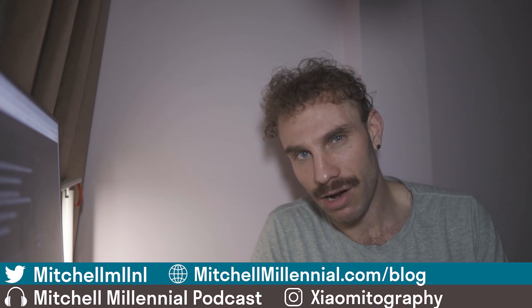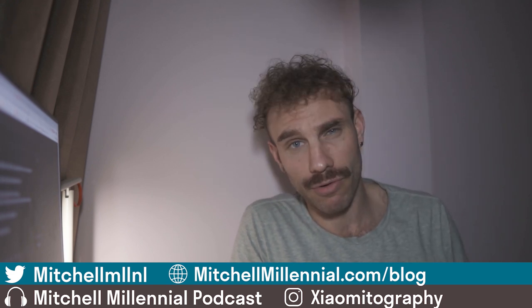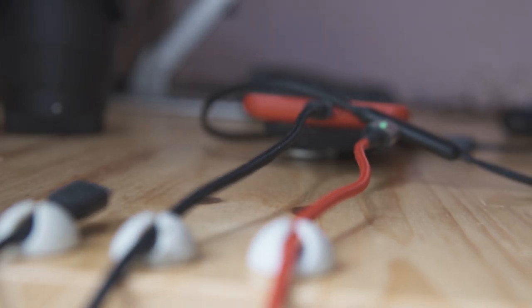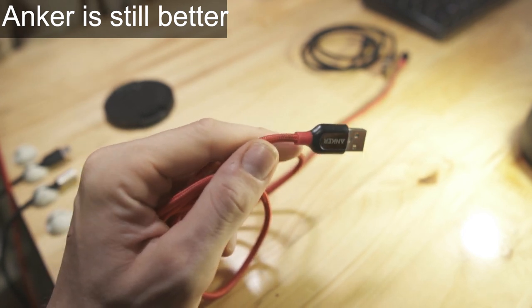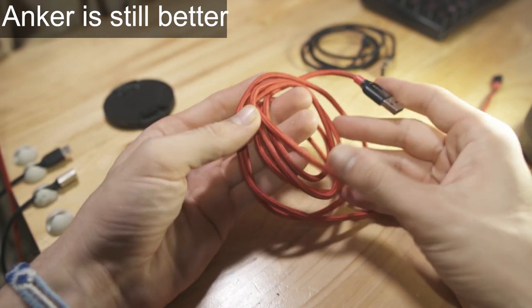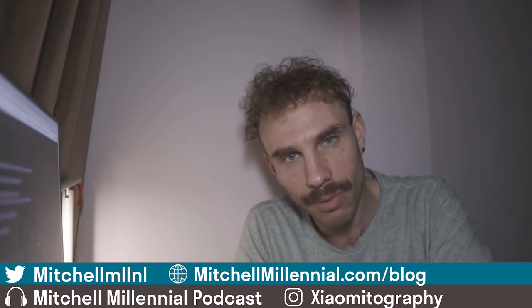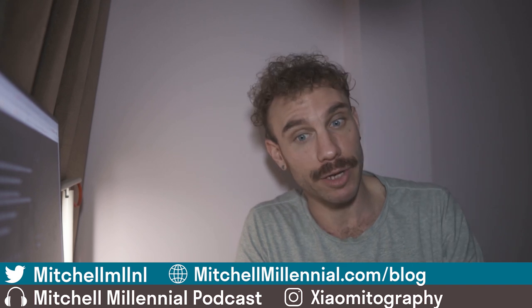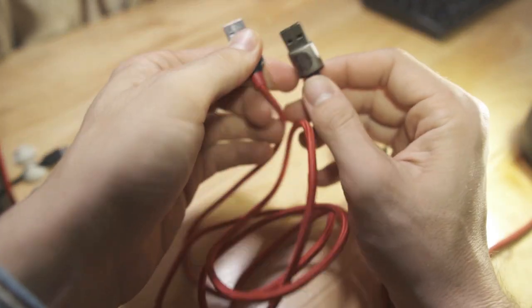If you're not familiar with Baseus, they are kind of like Anker, Aukey, or RAVPower — they make cell phone accessories and peripherals. The quality of their stuff is not amazing, but it is good. I'm using a Baseus USB Type-C hub on my laptop right now, and I've got a few cables and I'm pretty happy with the quality. The price point is really good. In Vietnam, Anker cables can be anywhere between $9 to $12 for a USB Type-C cable, while these Baseus cables are between $8 and $9. Not a huge difference, but they offer this magnetic charging system.